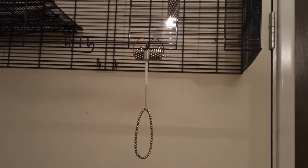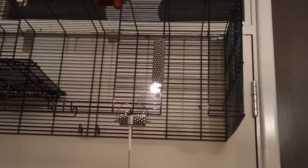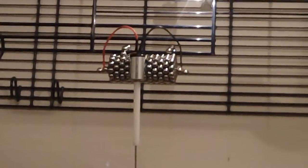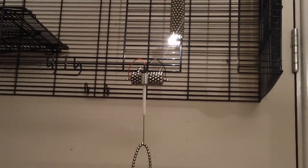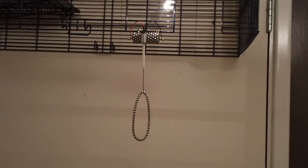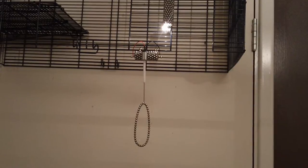Hi there, today I'll be displaying my Buckyballs disco laser, and helping me illuminate this project is my Buckyballs torch, which I made in a previous video. Powering this disco laser display is my spin top motor, which I also discussed in a previous video. I simply put a loop of Buckyballs at the bottom of my spin top motor, and you shine a laser at it and it produces some pretty dazzling effects.